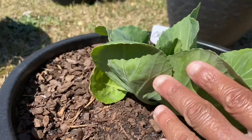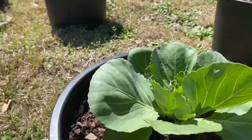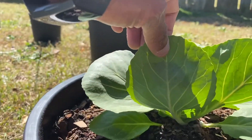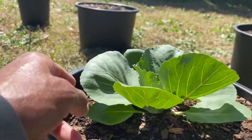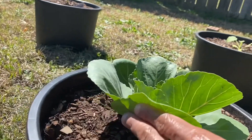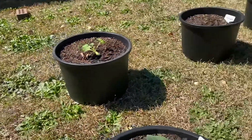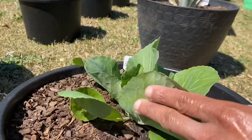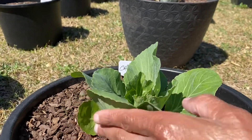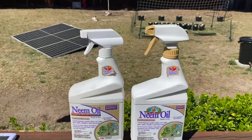With gardening you've got to check every single day to make sure you don't have white moths laying eggs. They like to lay their eggs right up under the backside of the leaves, so that's what you really got to check. I'm gonna show you what I use on pretty much all my lettuce, cabbage, and zucchini leaves just to keep these white moths from laying eggs and eating up my cabbage.